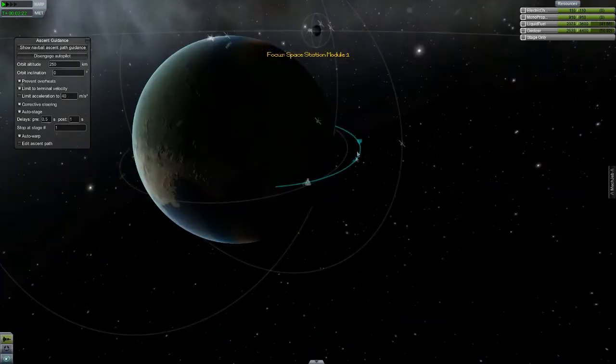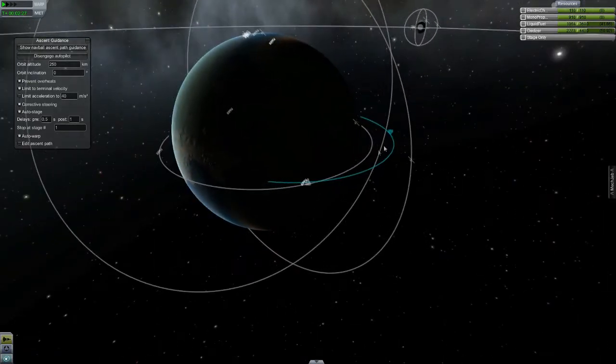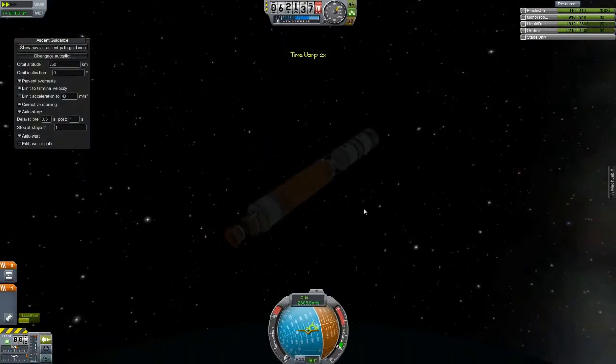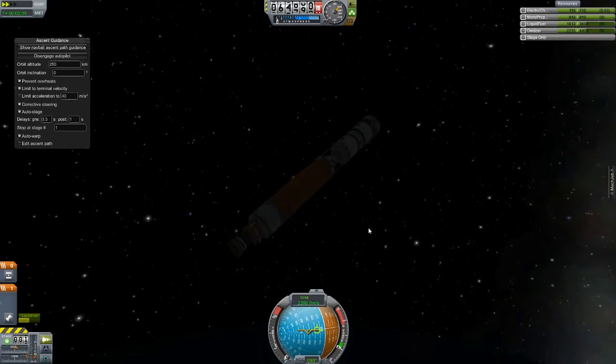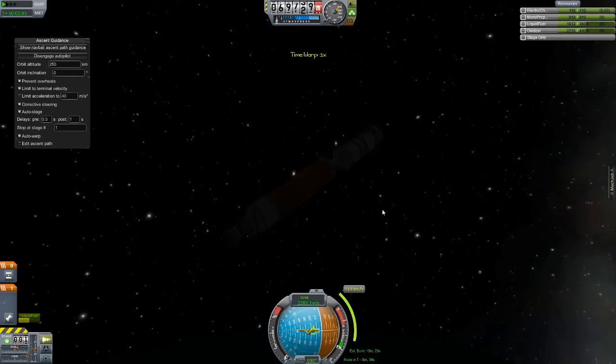How are we doing for altitude? We're coming up on our final apoapse — this will still have the other side of the orbit to boost up. This is where MechJeb comes in really handy, because I don't feel like maneuvering every single one of these modules manually.